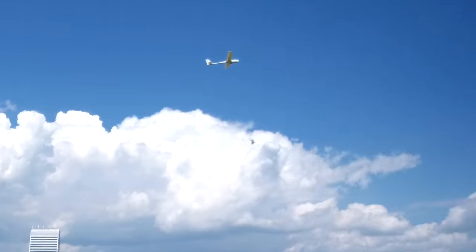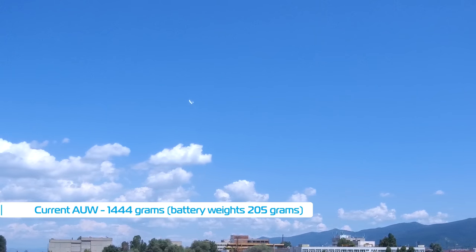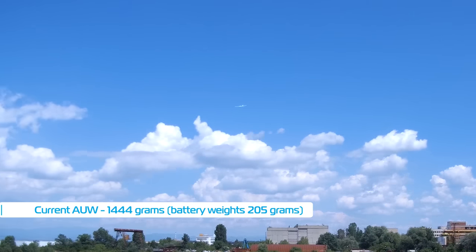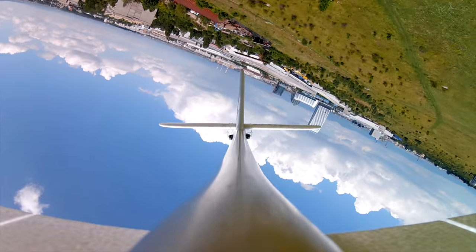Engaging the flaps caused it to gain altitude rapidly as they dropped down, and after that the plane doesn't want to come down. It becomes very floaty, much more than it already is without the flaps. At 1444 grams for my current setup, this probably isn't a lot for a 2-meter glider — I know there are lighter options made with carbon fiber and other composite materials out there.